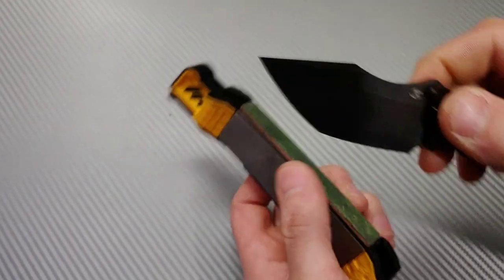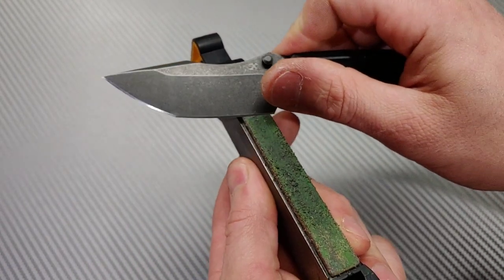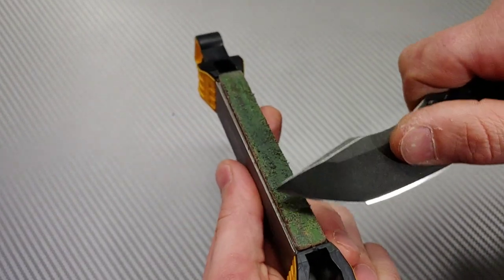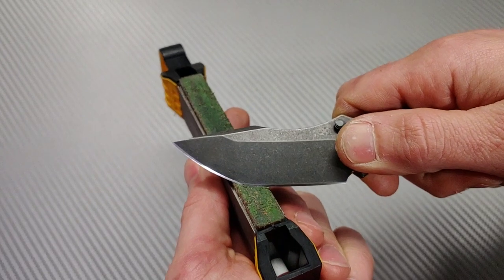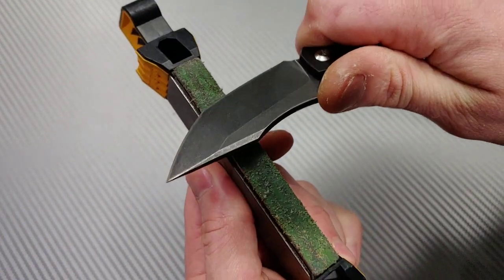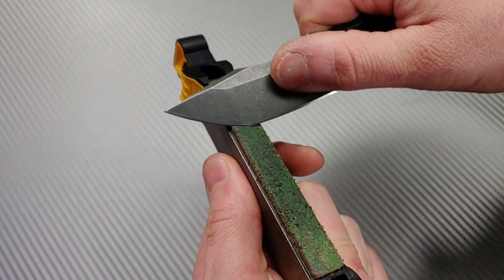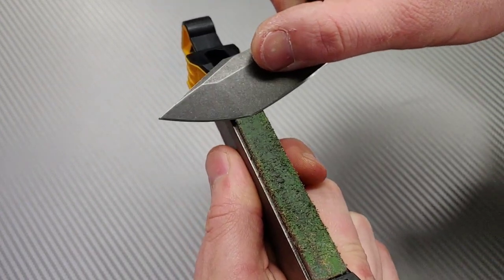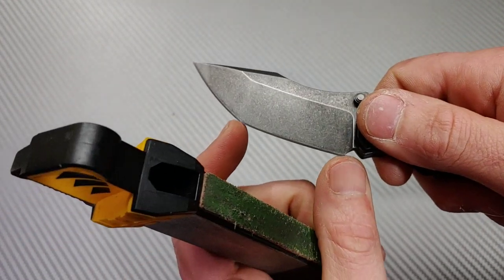To properly strop a knife like this — a tanto — you want to treat it like two different edges. If you do the whole edge at once, you can round the secondary tip, and that's a spot you want to keep as acute as possible. Treat it as two edges: do one edge first, then the other side. Then go down to the flat part, lay it right on the strop, and strop the second edge. Go back up to the top edge, start at the tip, pull straight back — don't round it. Flip and do the other side the same way.